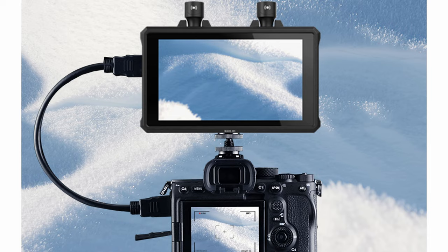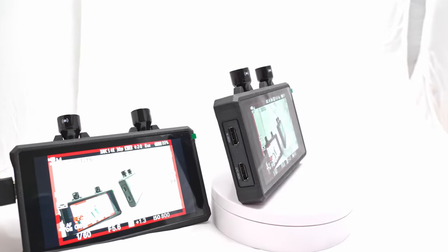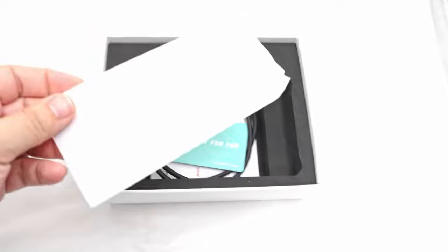The 5.5-inch LCD touchscreen is viewable in bright daylight due to its 1000-nit brightness. It supports the standard REC 709 color gamut along with 16.7 million natural colors, and you can even adjust the color temperature manually or load in a LUT.